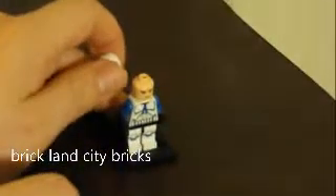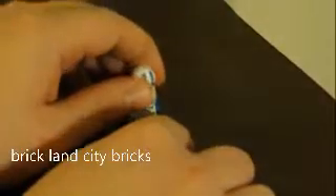Next one is a standard 501st trooper. He has back printing and a blue helmet. If I take off his helmet, there's nothing on the back of his head. He has front printing and leg printing.